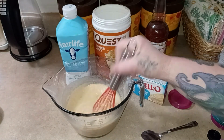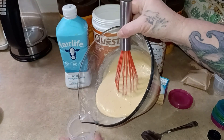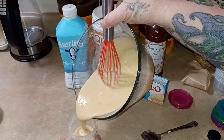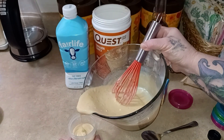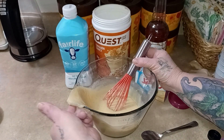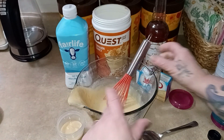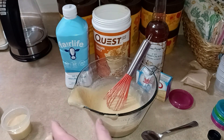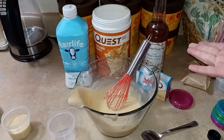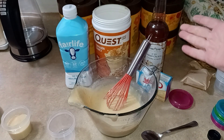Look, it's already starting to thicken up — this sets up firm like a pudding. The one on TikTok is still kind of runny. I mean, I'm sure it's good, I'm just saying. Because this uses the whole box — I don't know why the one on TikTok does not use the whole box. But anyway, there you have it.